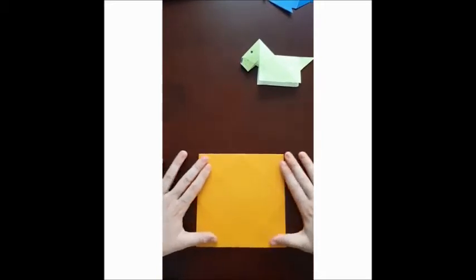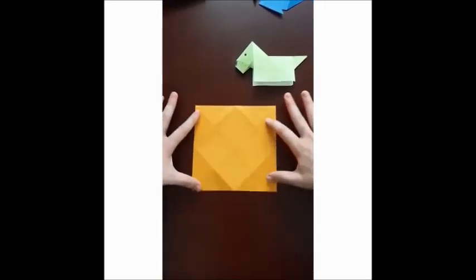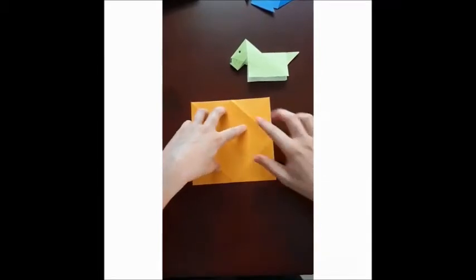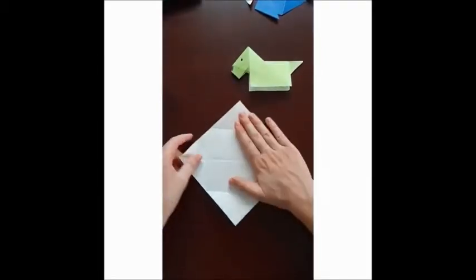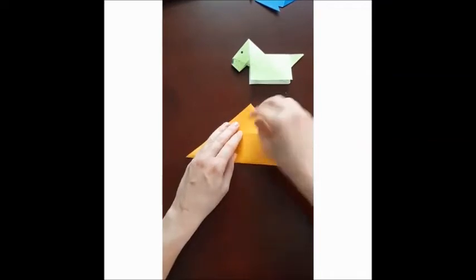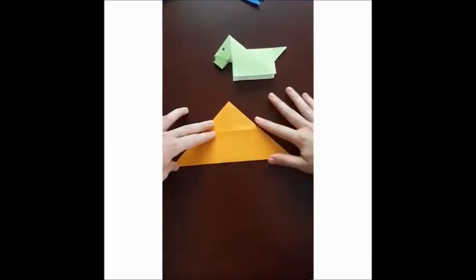All you need is a piece of paper. You can use any piece of paper as long as all the sides are exactly the same length. So the first thing you have to do is take your paper and fold the bottom part up — make sure all the sides are in line.